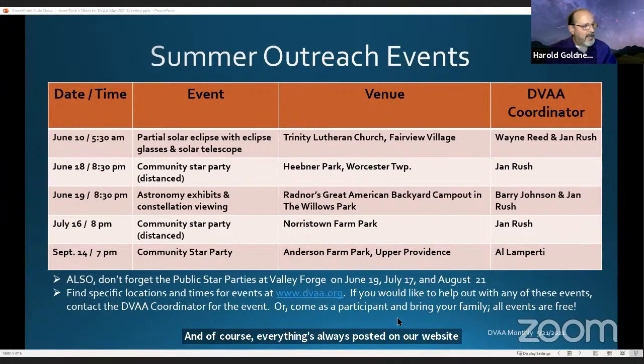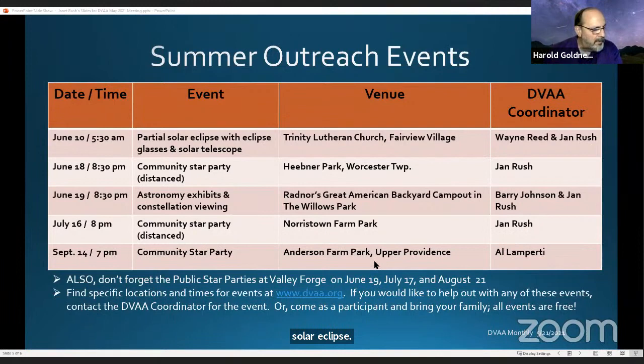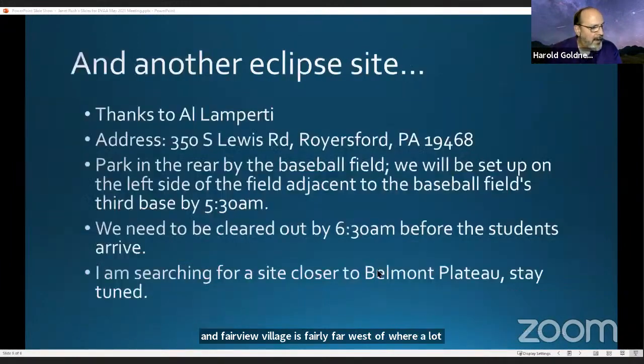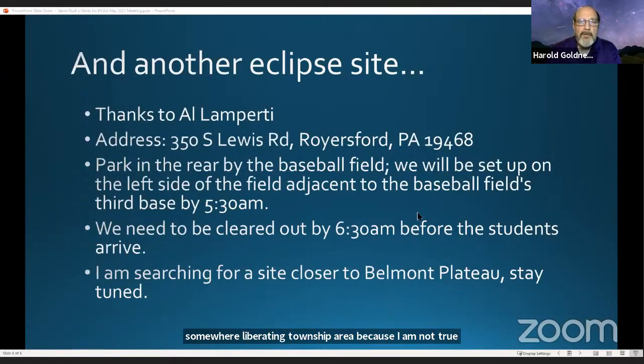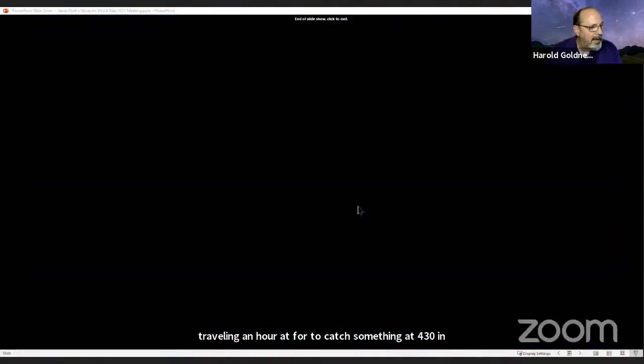A word about the eclipse on June 10th — that's very early in the morning at 5:30. This is a partial solar eclipse; it does not total anywhere, it's annular where it does appear. Fairview Village is fairly far west of where a lot of our membership is. Al Amperty has also found a location in Royersford with permission of the school district, but everybody has to be out by 6:30 a.m. I am looking for something closer to the eastern edge of our membership, meaning Belmont Plateau or somewhere in the Lormarine Township area, because I am not traveling an hour to catch something at 4:30 in the morning. And that's the end of my presentation.